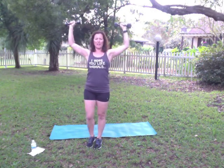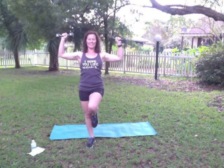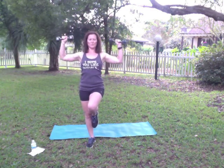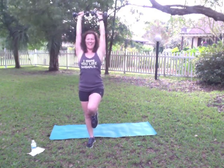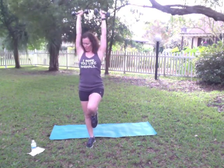Good. Switch those legs — take a moment if you need to. Press. Exhale up. Abs staying nice and tight. Stay stable. That's 7, 8, 9, 10. Good.